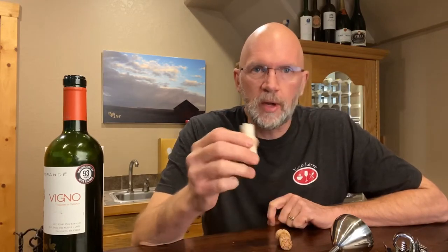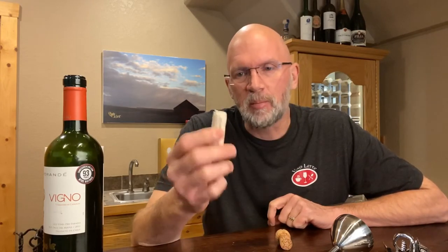Hi there. Today I want to talk to you a little bit about opening a bottle of wine. I'm not going to go through exactly how to open it or show you how to open it. I'm going to talk about a couple little tidbits that I think will help. In addition, I want to talk about what happens if, in the opening of a bottle of wine, you happen to break the cork.